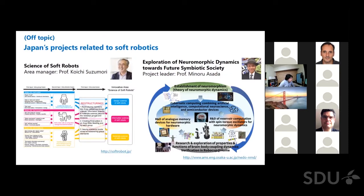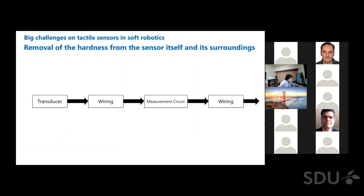I am currently joining Japan's large projects related to soft robotics, both of which have research topics utilizing rich dynamics in soft materials for computing. Getting back to the main topic: tactile sensing is essential in soft robotics, but integration of a tactile sensor into a soft robot is not easy. I think the biggest challenge is removal of hardness from the sensor itself and its surroundings.